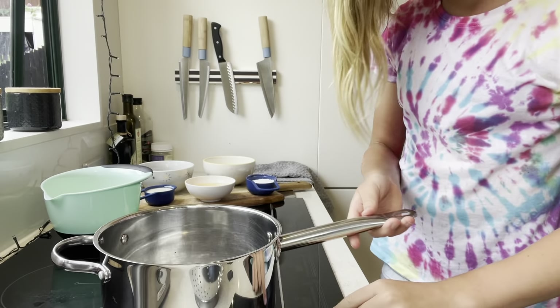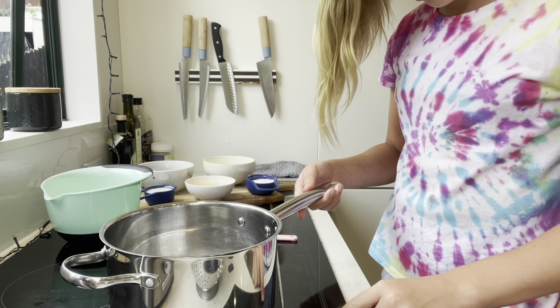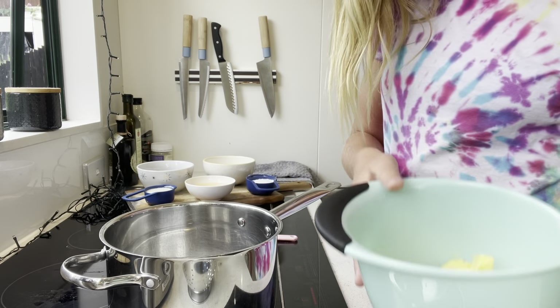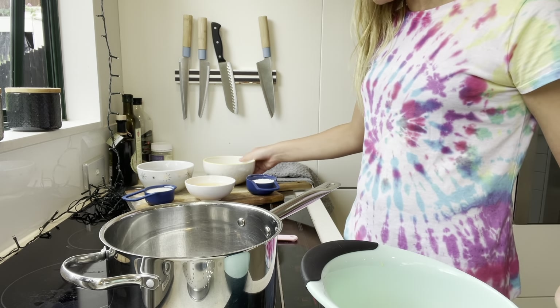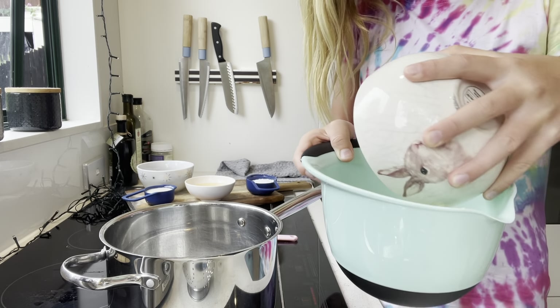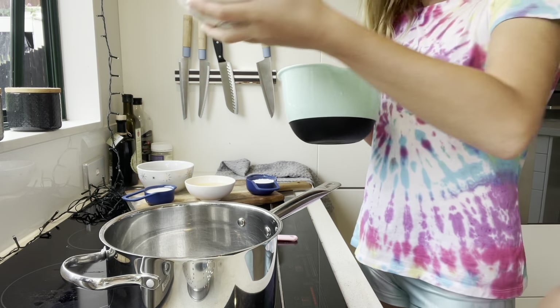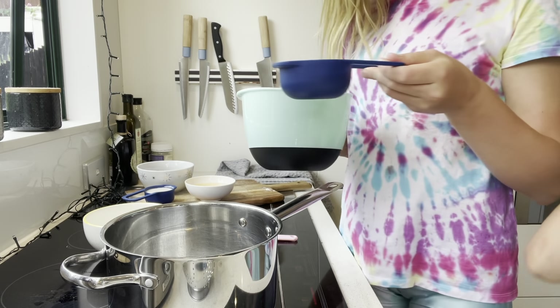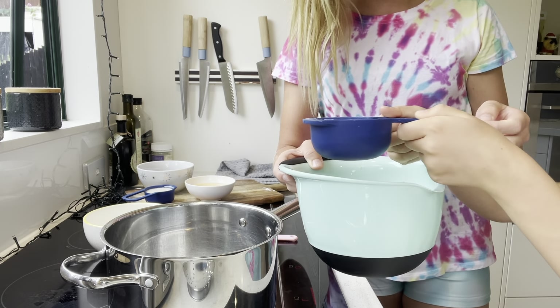Let's do step two. For step two, we're going to grab our medium saucepan with some water inside and put it on the heat. While that's heating up, we're going to grab our butter and pour in the flour.